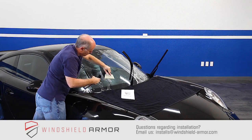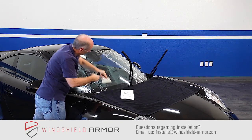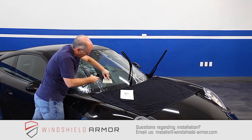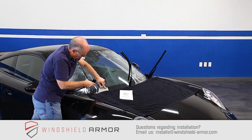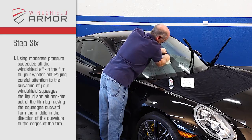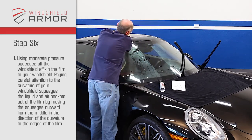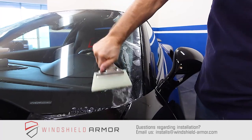Finally, respray your windshield armor film. Paying careful attention to the curvature of your windshield, squeegee the liquid and air pockets out of the film by moving the squeegee outward from the middle in the direction of the curvature at the edges of the film. Using moderate pressure, squeegee off the windshield affixing your windshield armor to your windshield. Work the film until all of the pockets of liquid are gone.